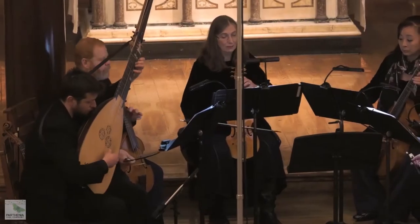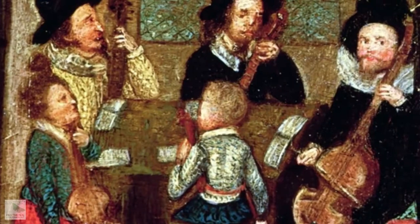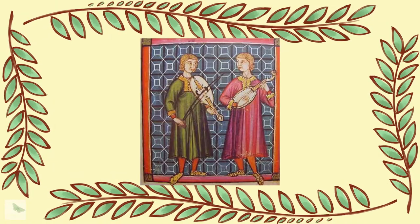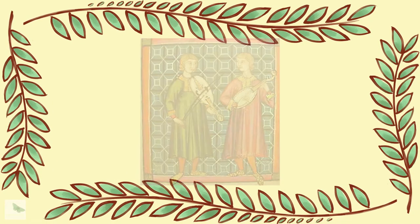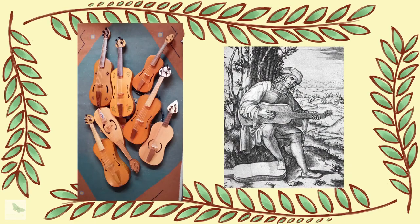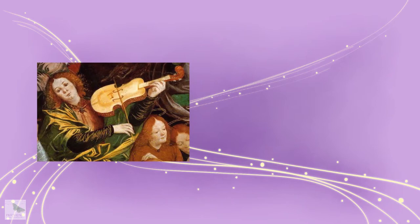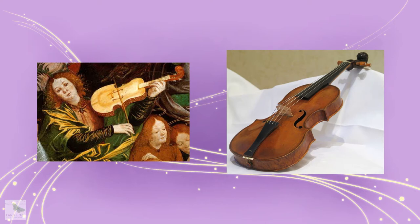The viol, or viola de gamba, is a family of stringed instruments celebrated in European music from the Renaissance to the Enlightenment. The viol is first known as the bowed guitar, or the vihuela de arco. It is a joint descendant of the medieval fiddle and the 15th century Spanish guitar, or vihuela. Although it is a cousin to the arm-supported violin, or viola de braccio, there are distinct differences between the viol and the violin.